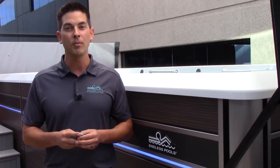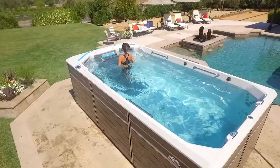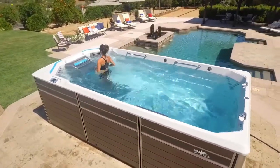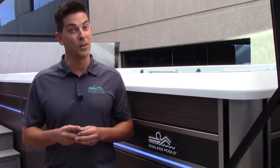When using an Endless Pools Underwater Treadmill, you get the added benefit of increased compression and resistance without the wear and tear on your muscles and joints. The treadmill is very versatile and provides a great workout for the entire body including cardiovascular exercise. To increase resistance, you can also turn on the swim machine.